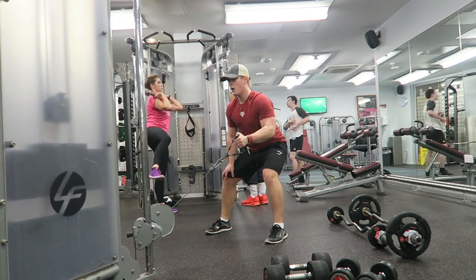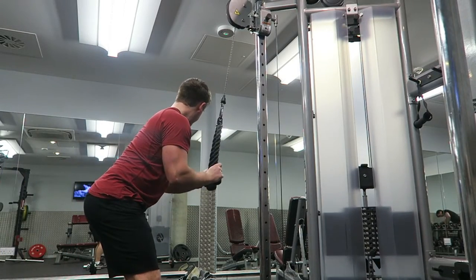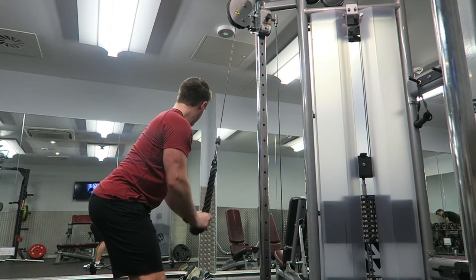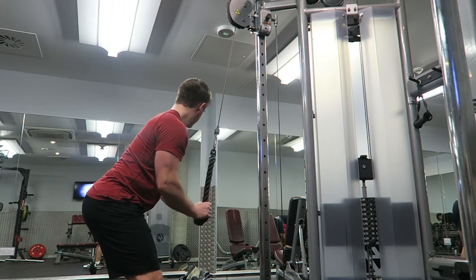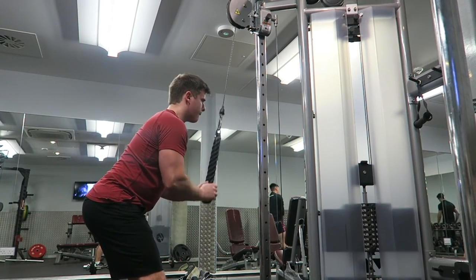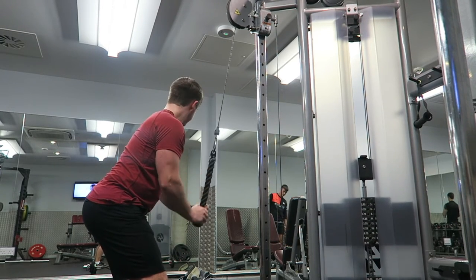As you guys can see here, the next movement was one of my favorites of all time — the tricep push down. Again, you want to keep that arm nice and close to the side of your body, almost locking your elbow to the side of your stomach. What that's going to do guys is give you the maximum time and attention on that tricep. What most people don't realize is that the triceps actually make up two-thirds of your entire arm.